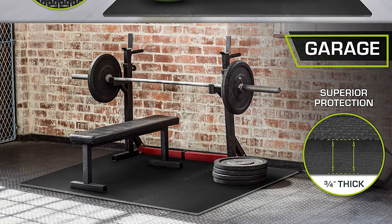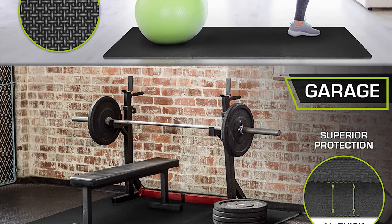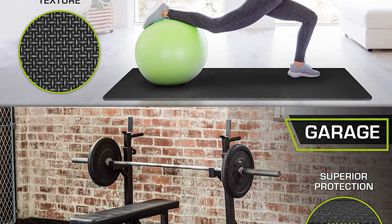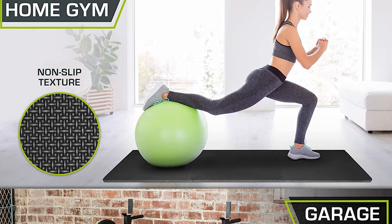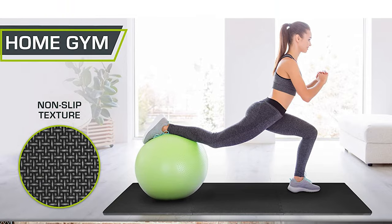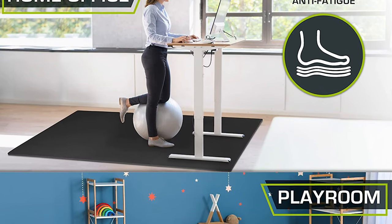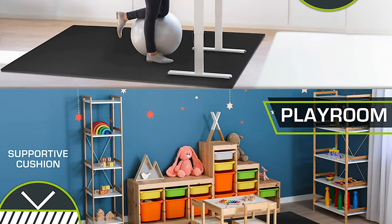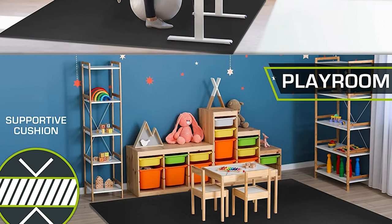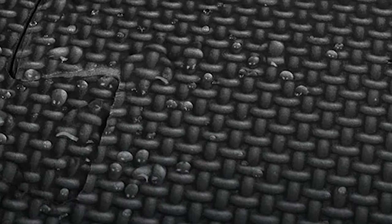Six extra-thick tiles create protective flooring over wood, concrete or carpet for workouts and gym equipment. This is the perfect solution for anyone looking for an exercise mat or multi-purpose flooring thicker than one-half inch, with greater durability and ability to handle heavy weight and high traffic. The textured surface has a soft feel with non-skid traction that is low maintenance. Interlocking pieces are easy to assemble, covering 24 square feet, and 12 border pieces help to create a flawless finish.